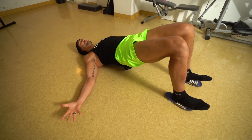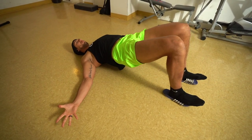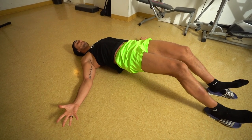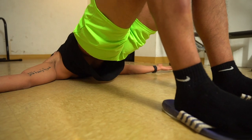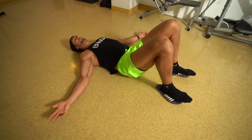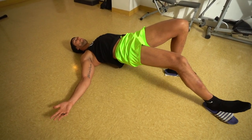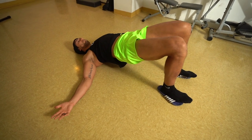Next exercise is going to be a glute bridge to hamstring curl. We're really trying to get the glutes and hamstrings to work together. The most difficult way: hands by your side, flatten your back, lift your hips up in the air and slide both heels out. The reason this is so difficult is because you're still trying to maintain that glute squeeze as your feet are straightening out, then curl them back in at the same time. If this is too difficult, do one leg at a time — one leg for stability while the other does the work — going back and forth.